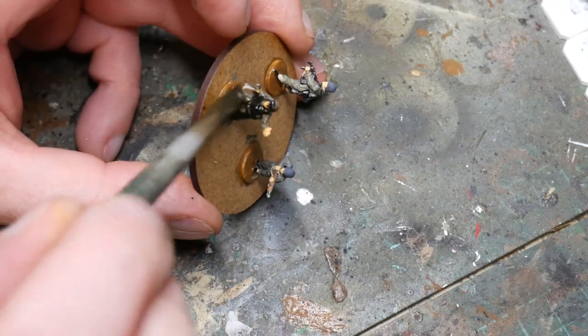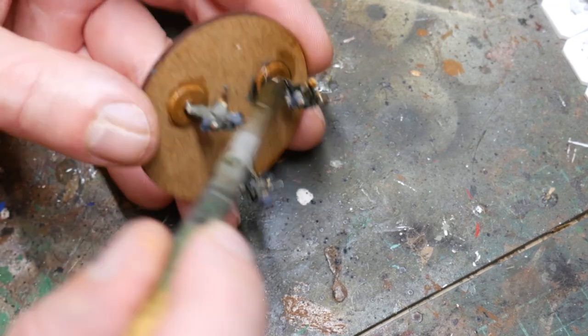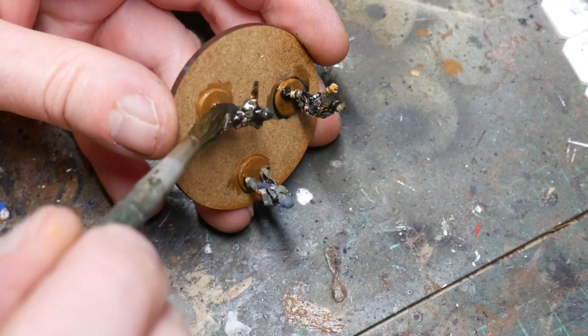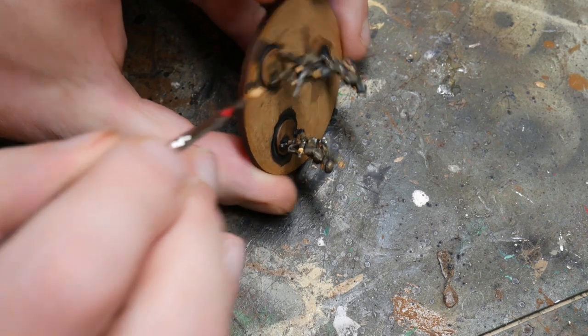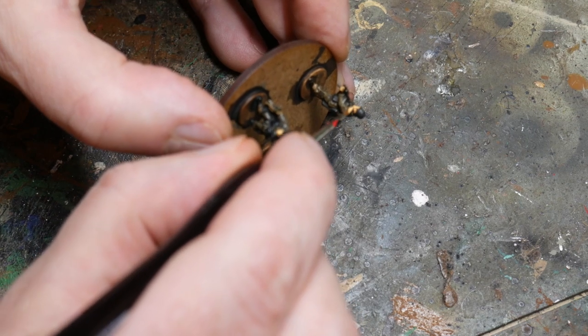With the block painting done, it's time to break out the Agrax Earthshade and slap it all over the figures. This is the best wash on the market as far as I'm concerned, and this is always my favourite step as it's messy and it's easy. Just use your brush to ease the wash out of some of the deeper recesses so you don't get it pooling too much. Leave the Agrax to dry overnight, or use a hairdryer to speed it up, but ensure that it's fully dry before moving on to the next highlighting step.